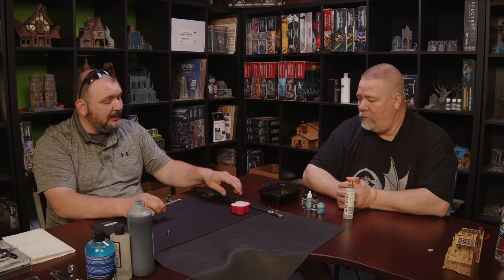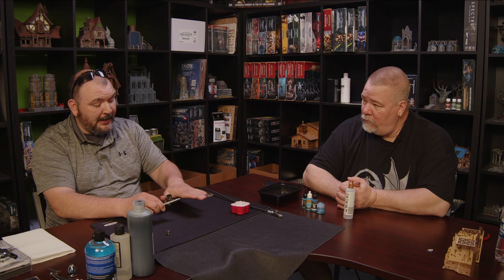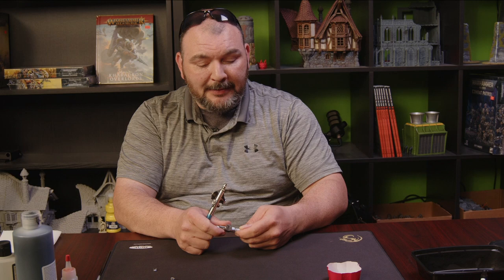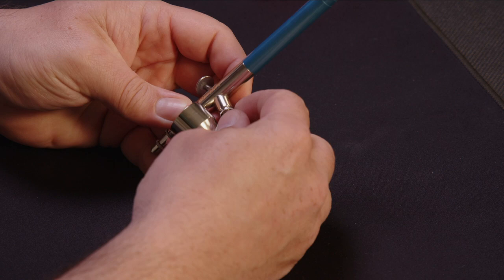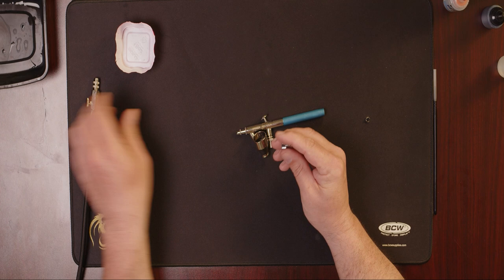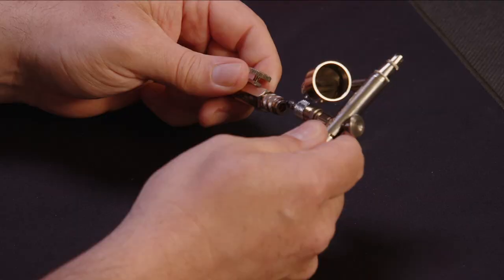One of the big things with Badgers is they have their own proprietary thread system. Most hoses in the industry, unless you specifically buy a Badger hose, use what they call the Iwata thread connection — Iwata just used a normal one-eighth inch thread. But they do make an adapter for Badger that screws on and takes it from the Badger connection to a standard one-eighth inch thread. Then we have our quick disconnect that connects into that. All of these are just finger tight — you don't need any pipe tape, they've all got rubber grommets. You just finger tighten them down.